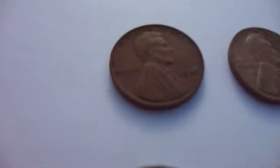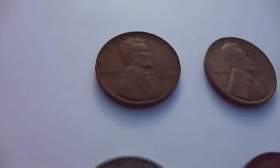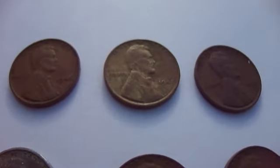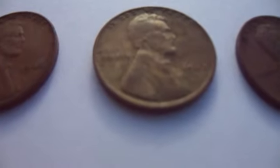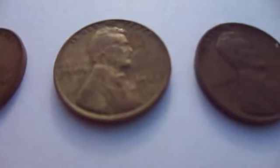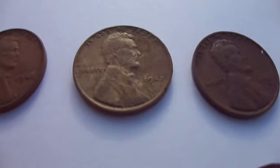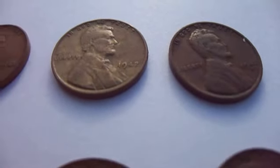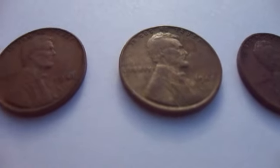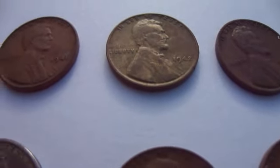The first one is a 1941. The next one is a 1942. Now if you look at the 1942, the next one is a 1942D. Look at the difference in them — see the difference in the color? Really different.